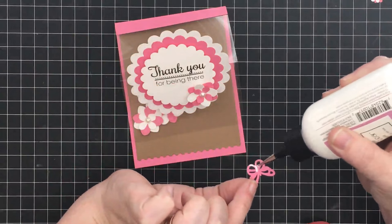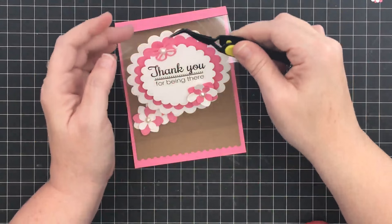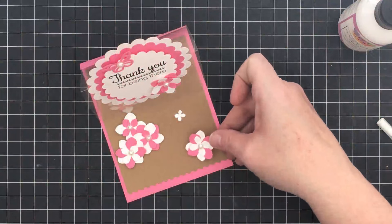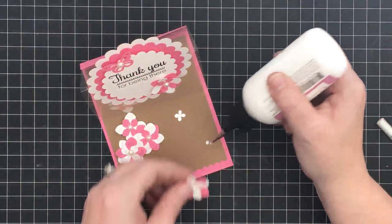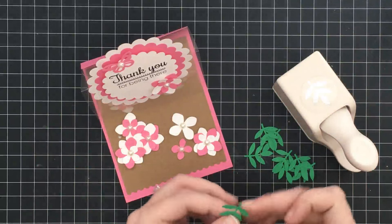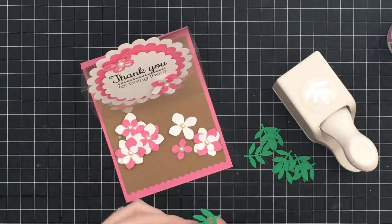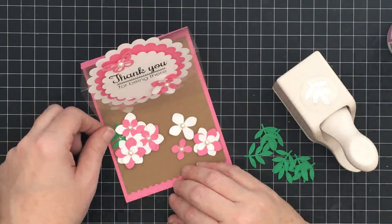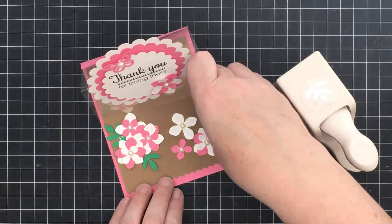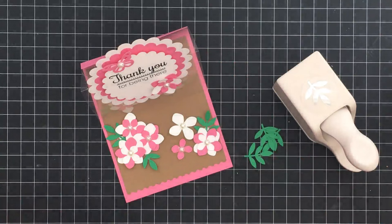I'm adding a flower to our sentiment piece as well - just using regular glue, not popping it up on foam tape. For the butterfly, I think it will be so pretty kind of flying off the card in the corner, so I'm adding adhesive and placing it there using my tweezers. I made myself a few more flowers to add here as well. The card was feeling a little bit flat so I pulled out my large branch punch from Martha Stewart, did some green leaves, and I'm adding them in to give another layer.